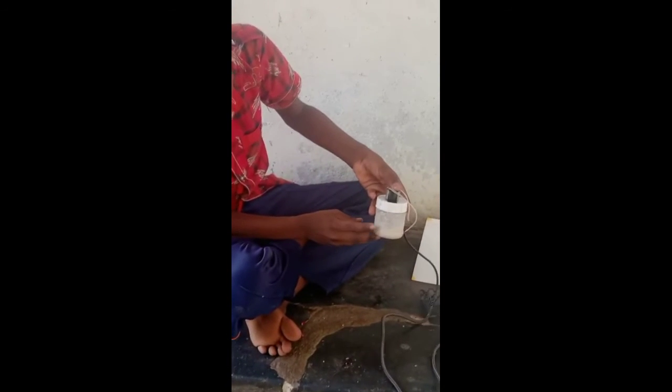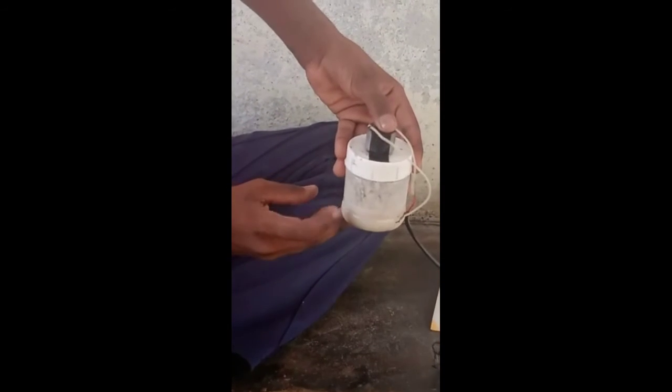Here we go. We will see that here is some grinding happening.